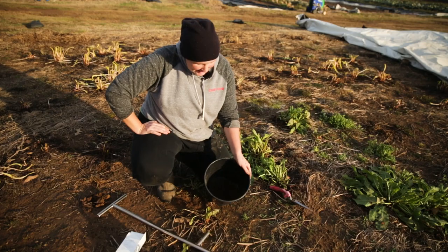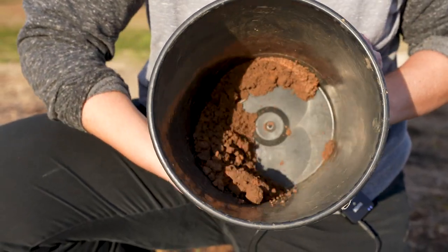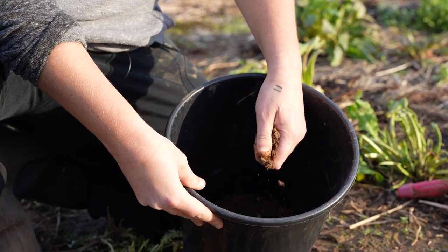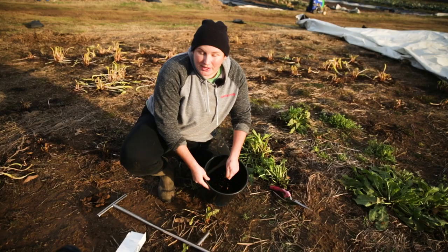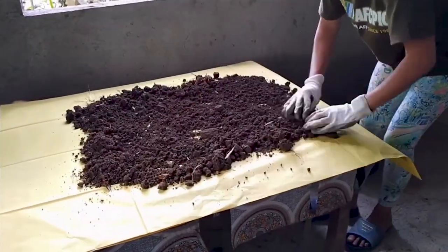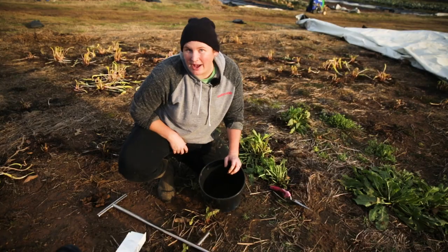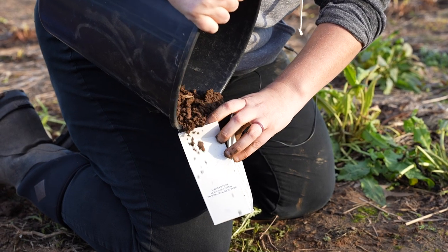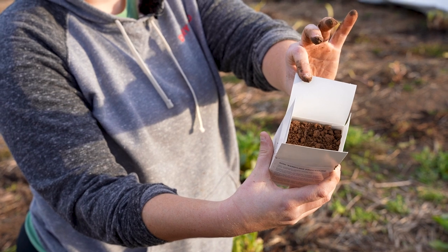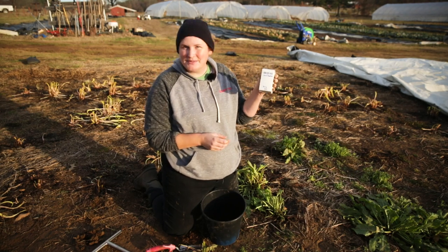I'm going to go ahead and mix these samples together so it's homogeneous. We have a very high clay content here so a lot of these are sticking together — it's helpful to just break up some of those clods. If you can only take samples when it's really wet outside, you can lay your soil out to dry a little bit because you don't want it to be very wet. I've got a good mixture here of all 12 samples, so I'm going to go ahead and put that in my sample box, filled all the way up to the top — about a pint. Then close it up and send it off to the extension office.